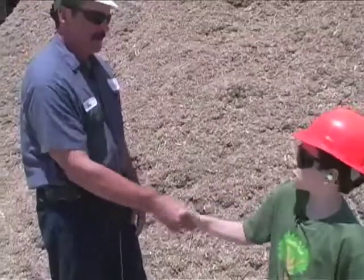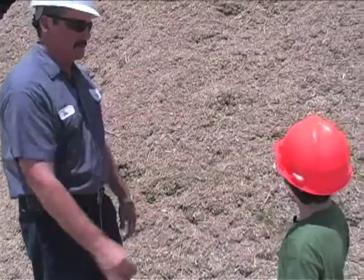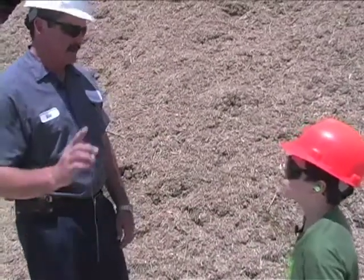Thanks, Mike, for showing us around. Next time you see this material, it might be in your car getting you down the highway.